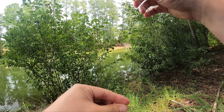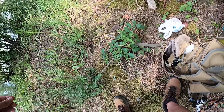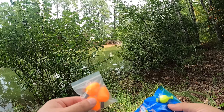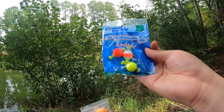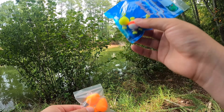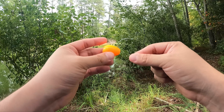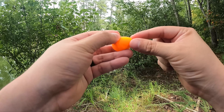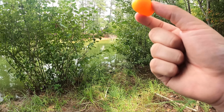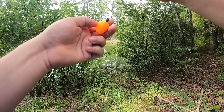Next, put on a split shot sinker. It's super easy — I mainly use it to help cast a little farther. Then for your float, I like slotted floats. You can also use weighted floats; if you do, you don't really need the split shot. With weighted floats the fish can feel the resistance more, which is why I prefer slotted ones. To put them on, just line the slot with the line, thread it through, put your peg down, and give it a little tug.